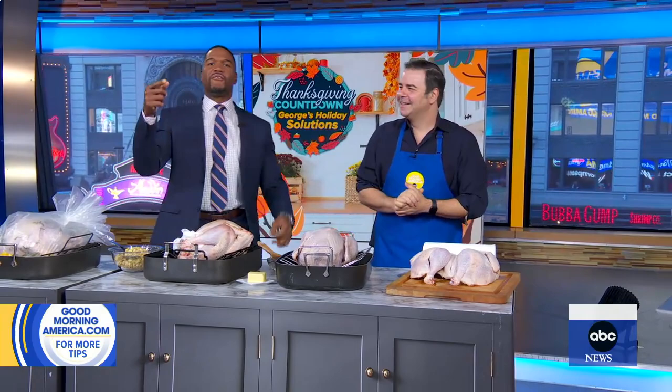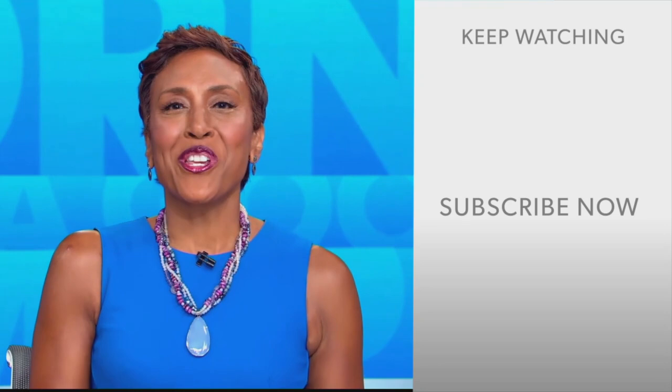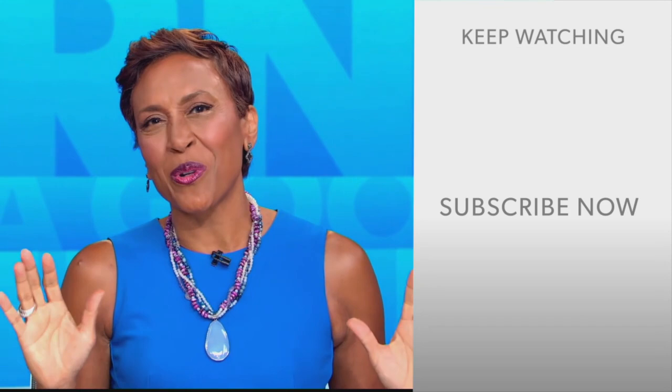All right, George, thank you, my friend. You can visit goodmorningamerica.com for more last-minute tips. Hey there, GMA fans — Robin Roberts here. Thanks for checking out our YouTube channel. Lots of great stuff here, so go ahead and click the subscribe button to get more awesome videos and content from GMA every day. We thank you for watching and we'll see you in the morning on GMA.